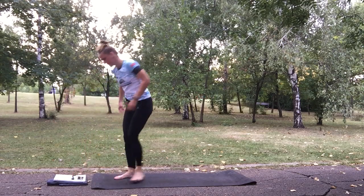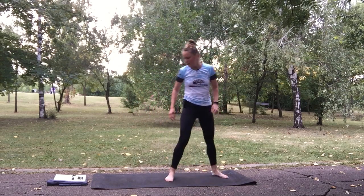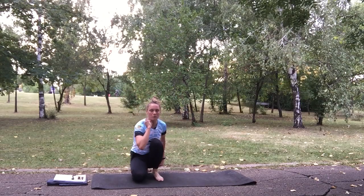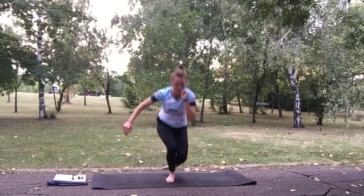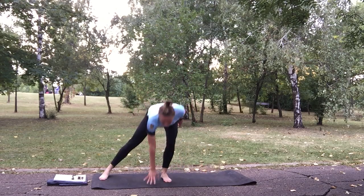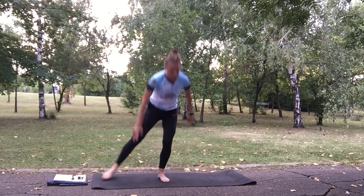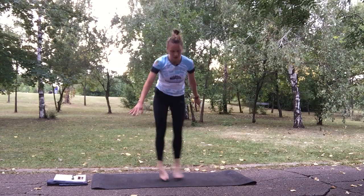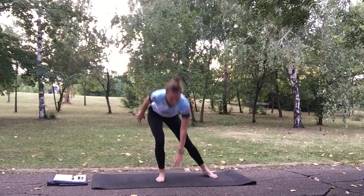Side jump lunge to prisoner squat knee up. 2, 1 and go — 1, 2, 3, now go into prisoner squat position and jump knee up. Go on 2, 3 and squat position, up. 3, prisoner squat, up. Jump up, jump knee up. Keep going. 1, 2, 3, prisoner squat, nice jump. Finish this rep.